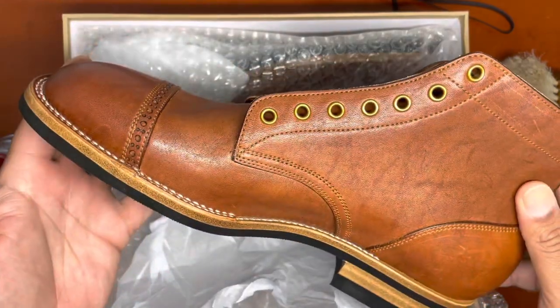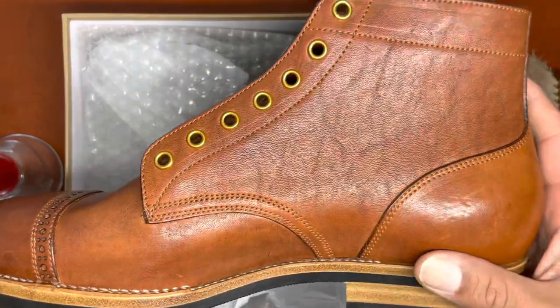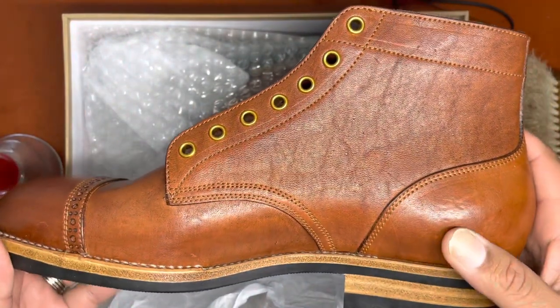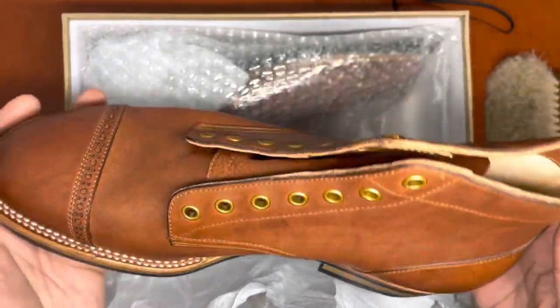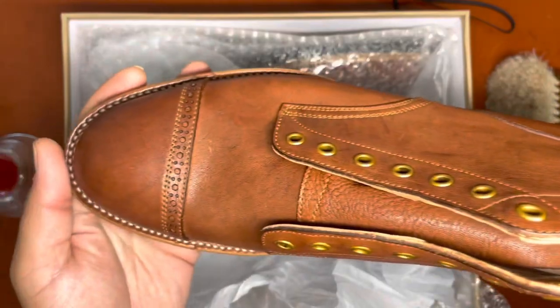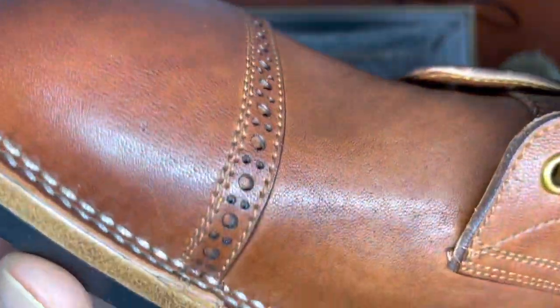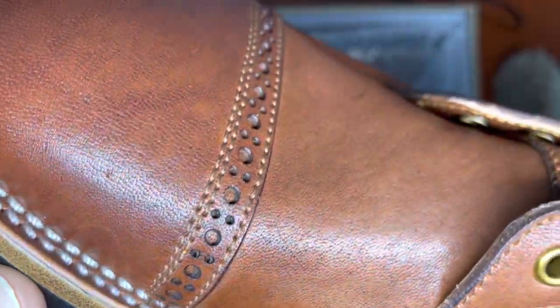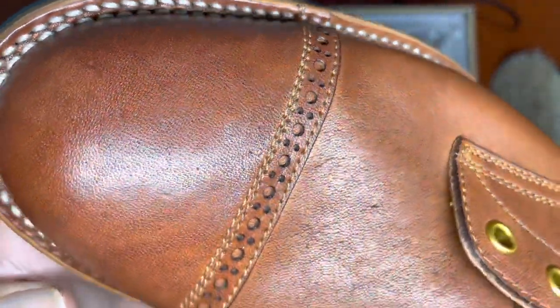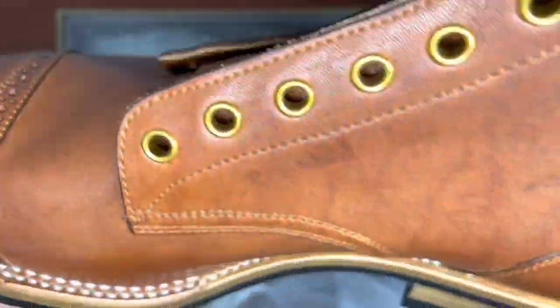And here is the Devil Dog. You can see the striations that are common in horsehide leathers, this one coming from Merriam tannery. You can see the beautifully well-done cap-toe. The cleanliness and precision of the stitching and the broguing here is something I typically only see in dresswear. You can also see this very clean hand-done stitched-down construction in a 270-degree welt.